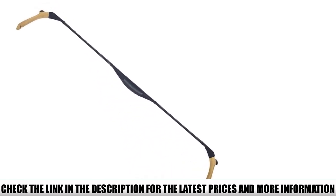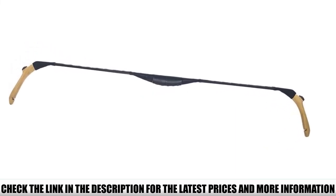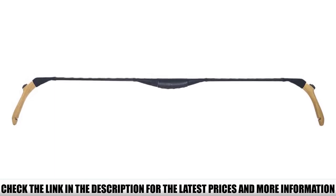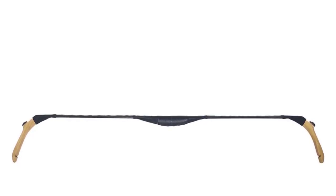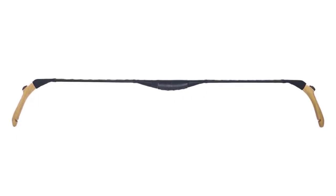You get a 35-lb draw, making this recurve a good choice for target practice and close-range hunting. With the AF Archery Turkish Bow, you get high-quality materials blended with a stylish design for a fantastic recurve bow offering outstanding traditional performance. This model is as much of a showpiece as it is a functional bow, and it makes for a great prop.